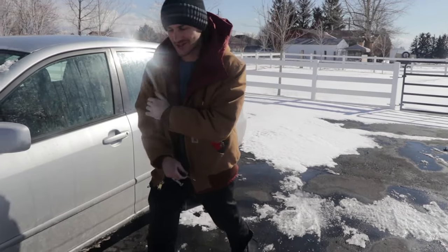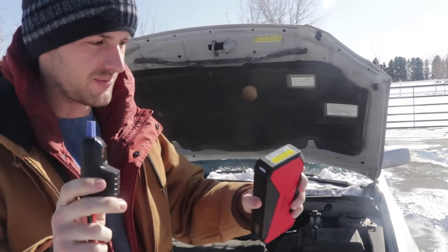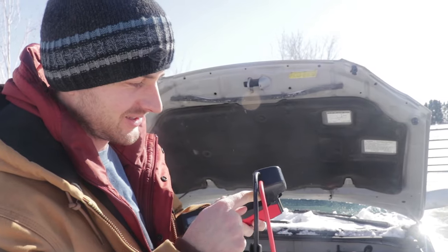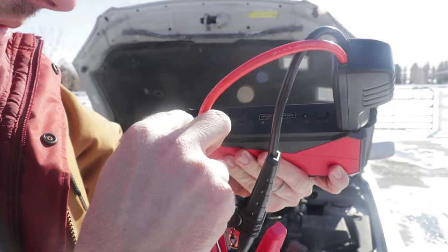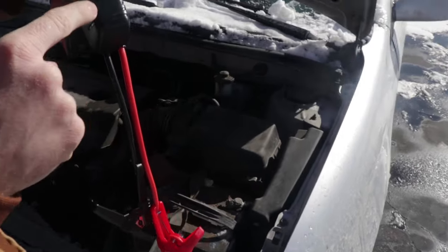It's a pretty simple thing. I already got it charged — it took about an hour and a half to go from zero to 100%. Now we're going to give this a try. You take the cable end, plug it into the little port — it only goes in one way so you can't mess that up — then hit the on switch. Right now we are at 100% charge.